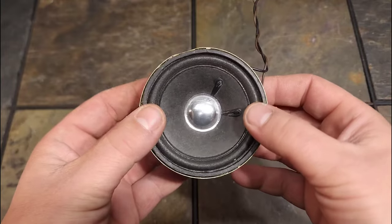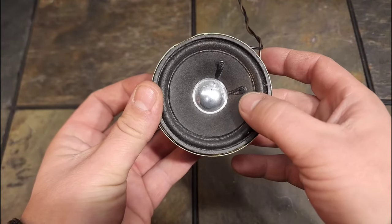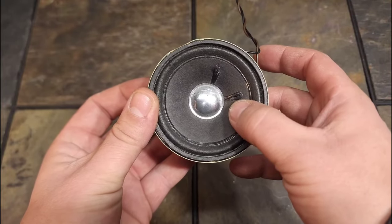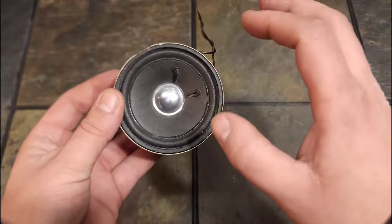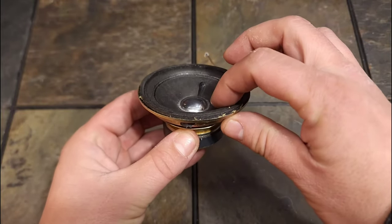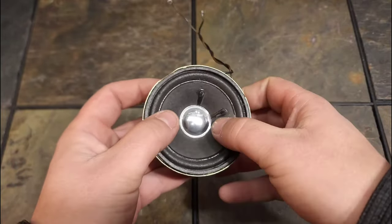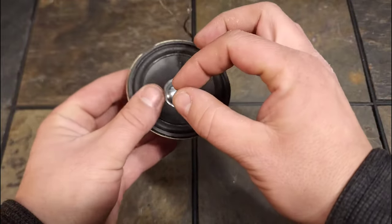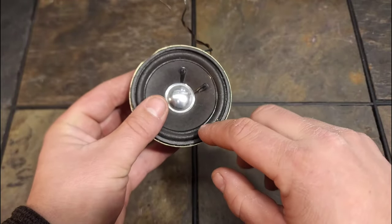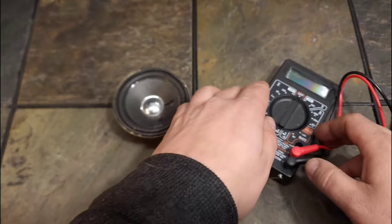That's probably the easiest way to tell, and it doesn't matter what size the speaker is. One thing — make sure you don't press on only one side, because that can make a larger speaker scratch anyway. What's happening is the cone is cantilevering — it's not going down flush and flat. There's a coil in there, which I will show you in a little bit, that actually goes up and down.